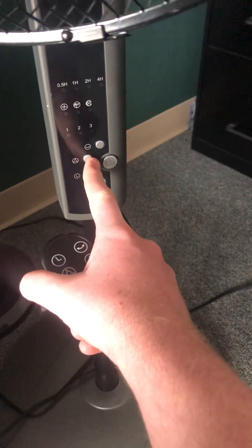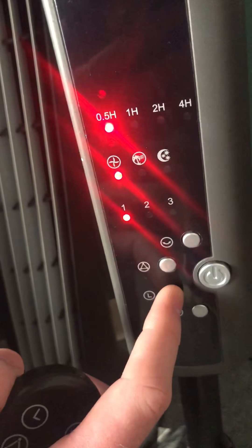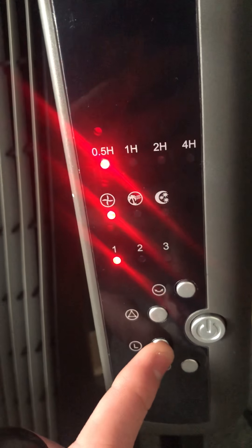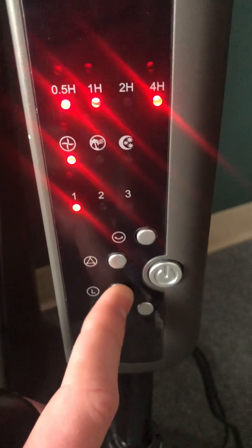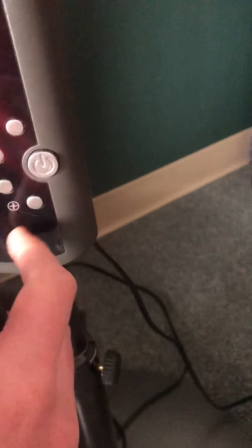Now we're going to turn it back on. We actually have a timer - there's like a half-hour option, and then one hour, two hours, or four hours.